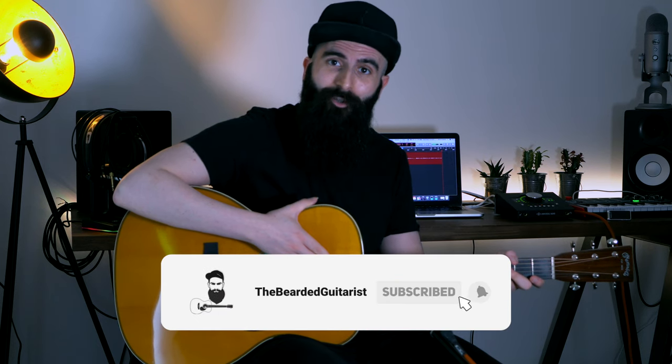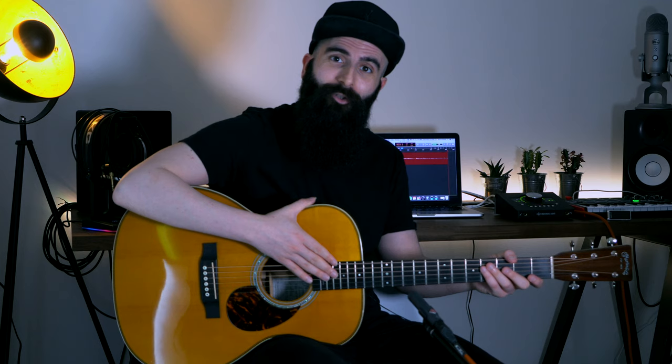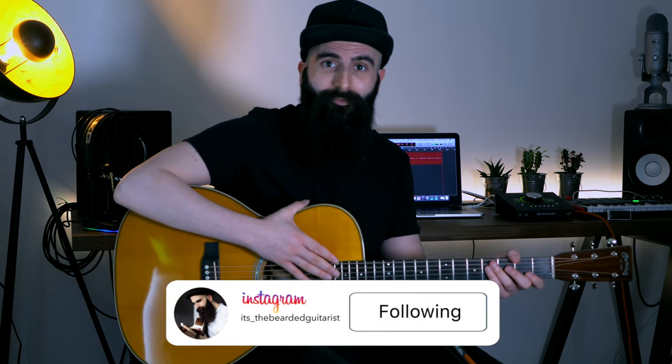I hope this lesson helps. If you enjoyed it, please like this video and share it with your family and friends. If this is your first time, make sure to subscribe and hit the bell icon, and follow me on Instagram as well. I'm planning on doing more R&B acoustic guitar videos, so if you're interested in this style, leave a comment and let me know. If you haven't watched the first two episodes of this series, make sure to do so. Thanks a lot for watching — this is The Bearded Guitarist, and I'll see you next week.